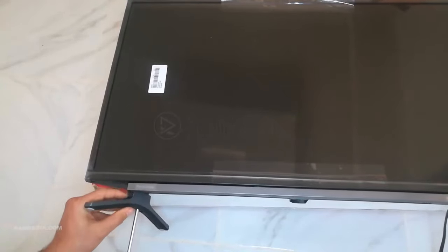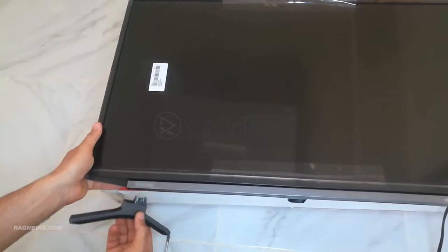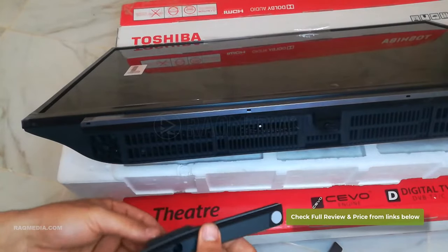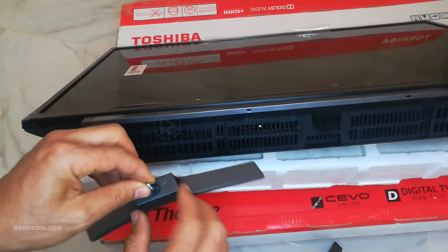Using the provided screws, insert them into the screw holes on the TV stand and tighten them with a screwdriver. Ensure the screws are snug, but be cautious not to over-tighten and cause damage. Once the stand is securely attached, you can adjust the position of the TV by tilting it slightly or rotating it to achieve the desired viewing angle. Make sure to check the TV manual for any specific instructions related to adjusting the stand.